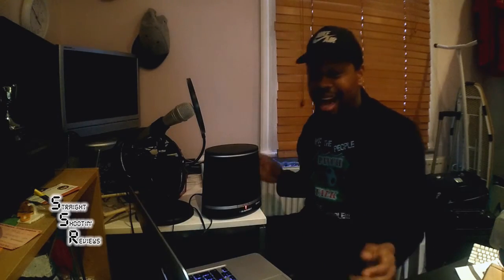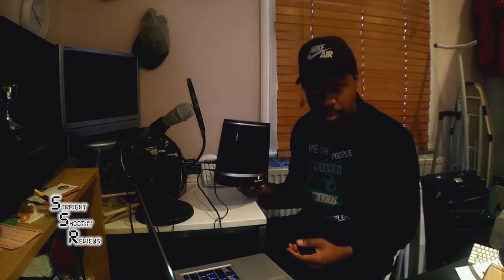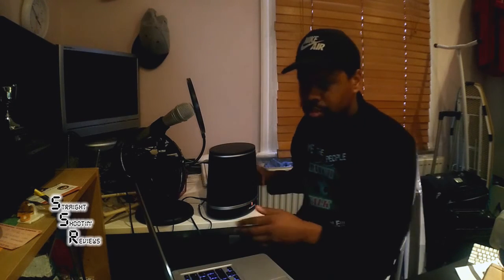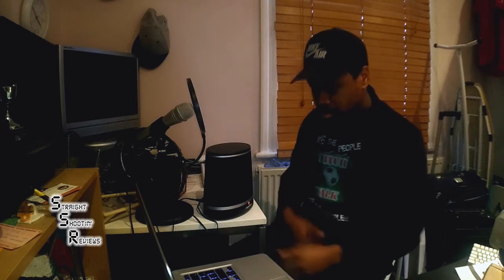I'm going to play a track as well — love this track, Reyes. Let's jack YouTube up and see how that handles it. Music plays at full volume through the 3.5mm jack cable.